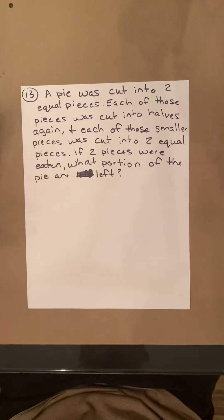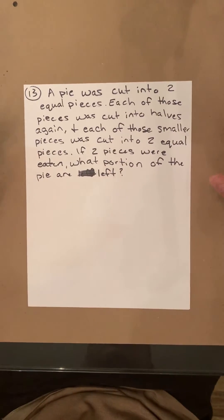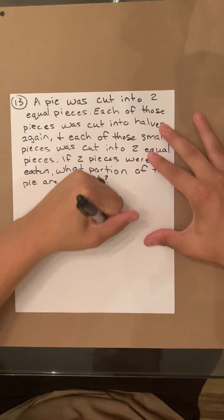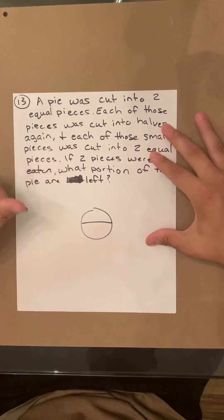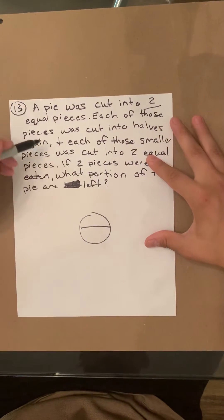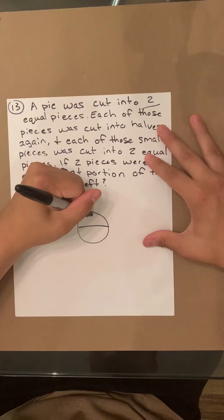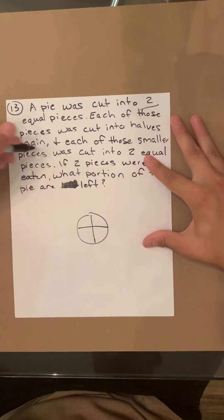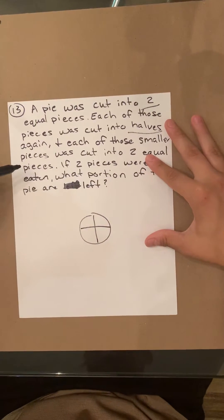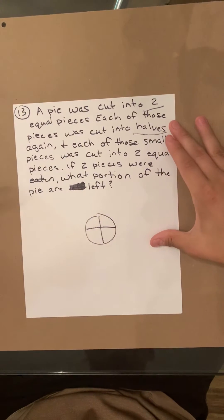In this one, it's going to seem very confusing, but it's actually really easy. So a pie was cut into two equal pieces. Each of those pieces was cut into halves. And each of those pieces were cut into two equal pieces.